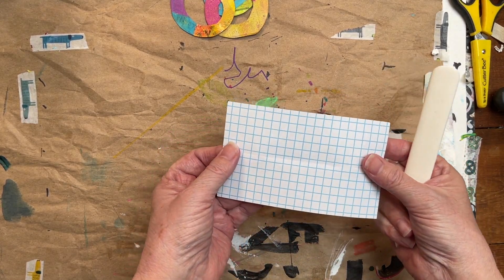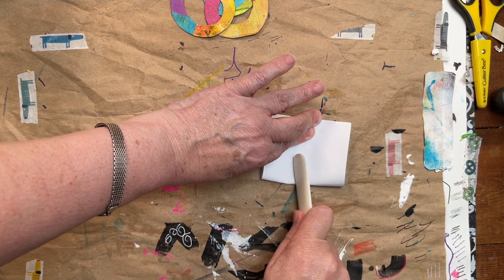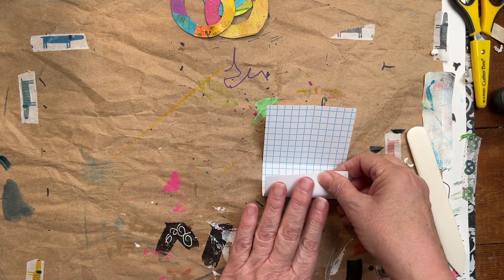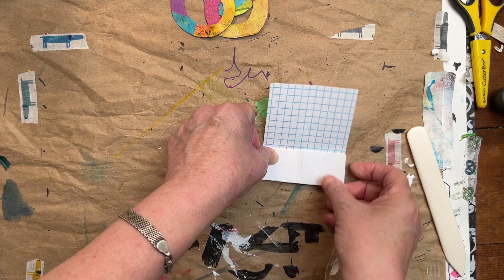I just folded this in half like that, and then I'm going to fold it in half the short way. Then I'm going to open that up and fold this into where the middle fold is. Really want to make sure you line it up because you really want it to be as straight as possible.